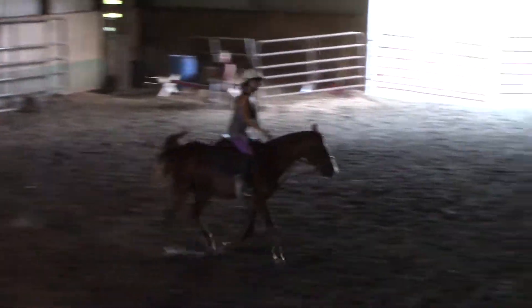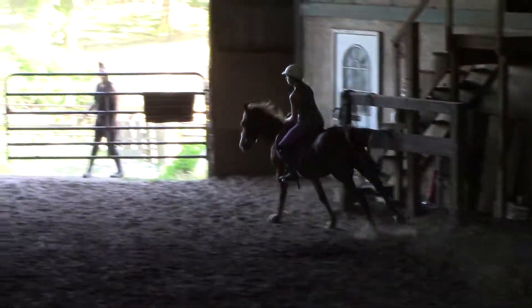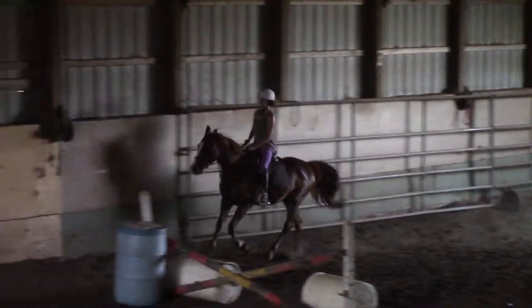Good, good for you. Yep, take them. Pick them up. Chest up. That is a much better pattern. That's a little inside leg on the next circle.